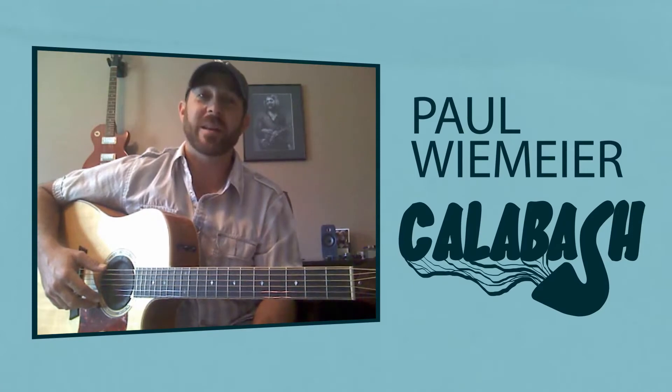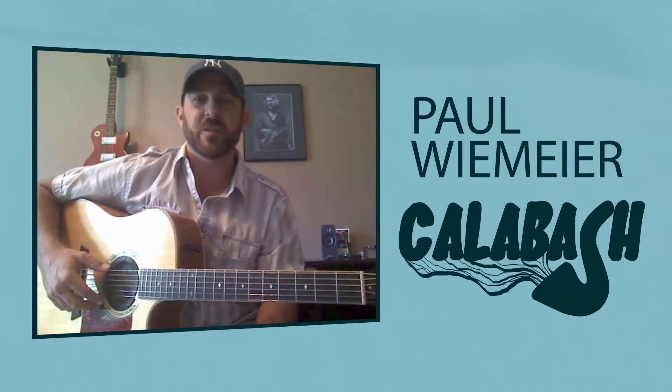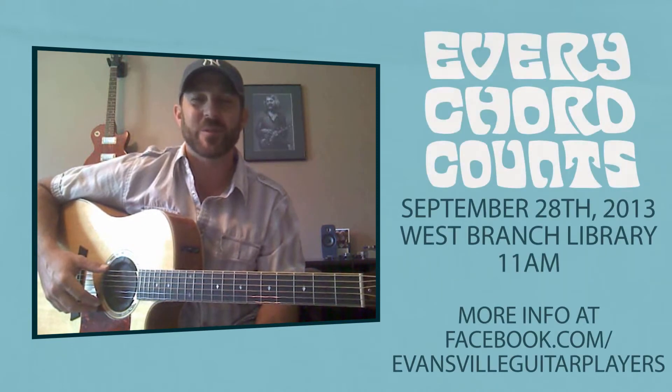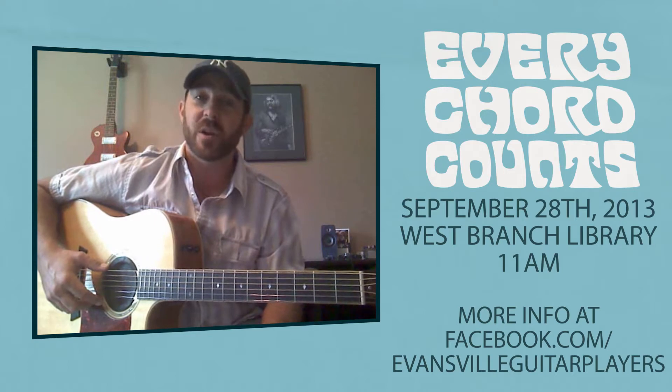Hi, my name is Paul Weemeyer and I'm with the band Calabash from Evansville, Indiana. I'm here to take a few minutes to teach you a song that is going to be used to break, or attempt to break, the Guinness Book of World Records' largest guitar ensemble. So this is going to be a pretty fun experience in Evansville, Indiana — not just an Evansville community thing, but a tri-state community thing.